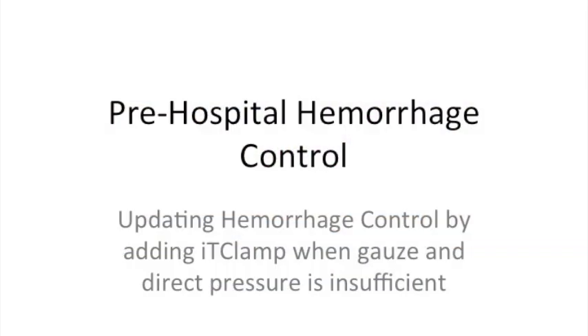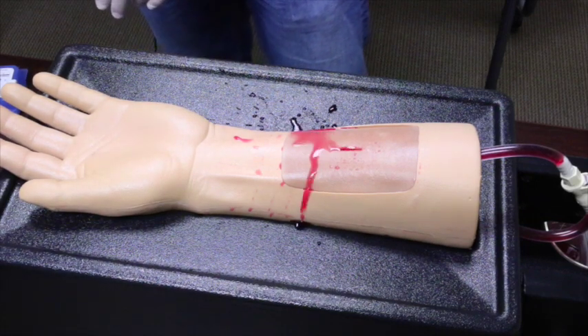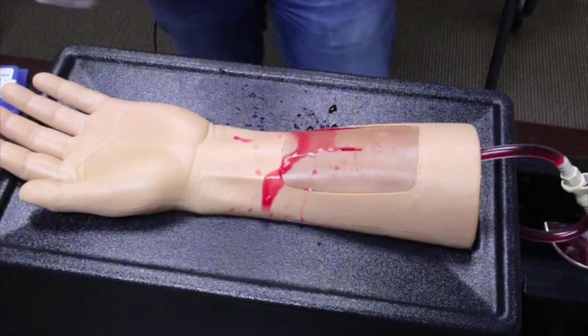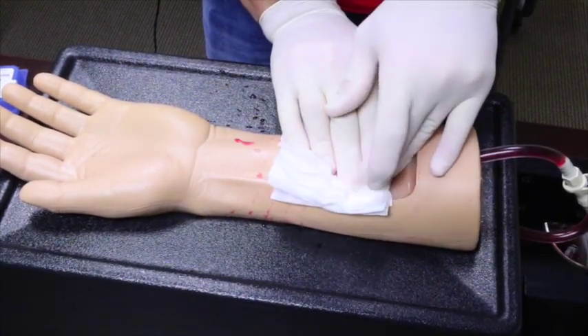In this next scenario, we will present hemorrhage control with the addition of the IT clamp for use with difficult to control bleeding. As before, we are presented with a bleeding wound and immediately apply several 4x4s of standard gauze over the wound and apply direct pressure.